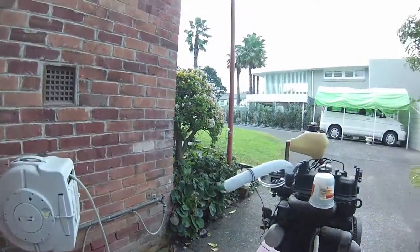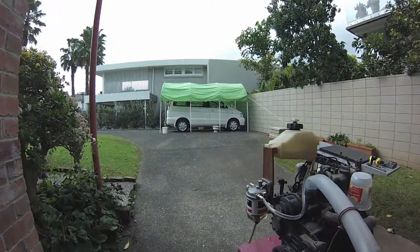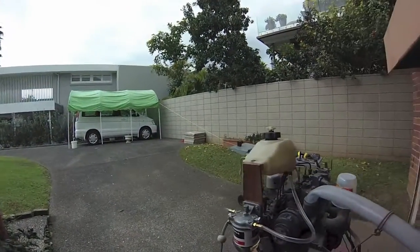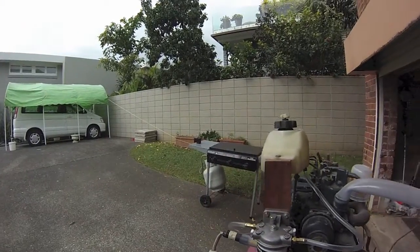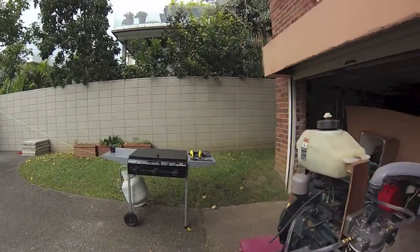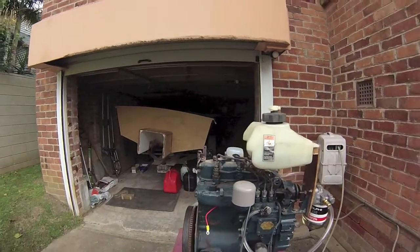Here's the little motor — bit dusty, it's been sitting for a while — but we'll crank it up in a second. I did start it earlier this morning and it started pretty easy even though it's been idle for six months. We'll give it another run, a decent run this time, and check its RPMs.